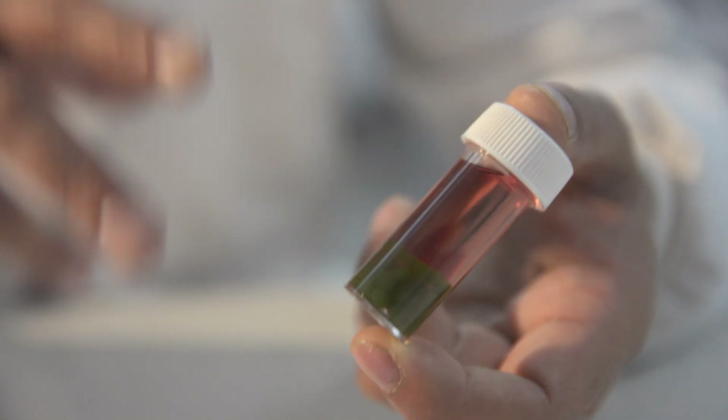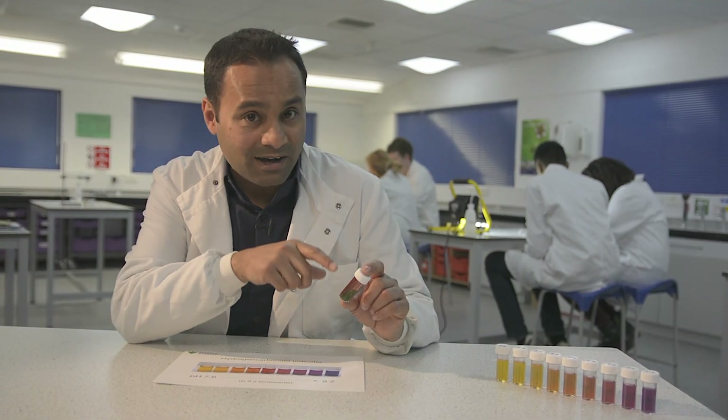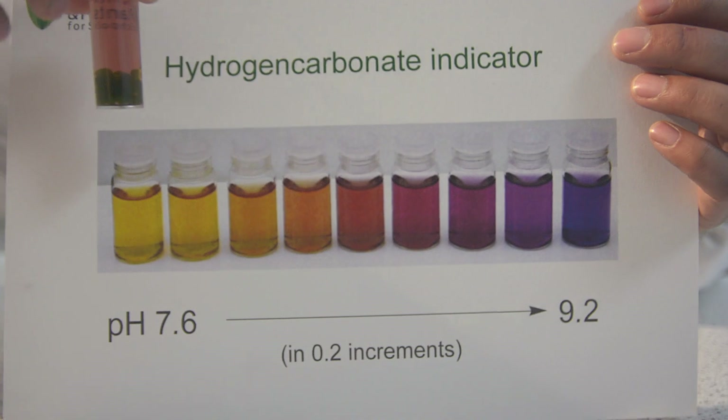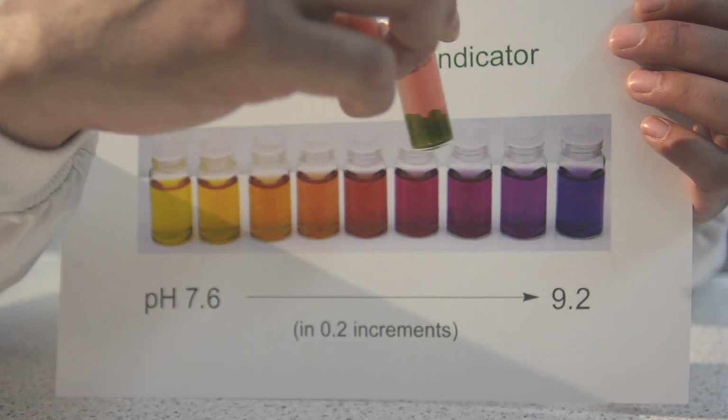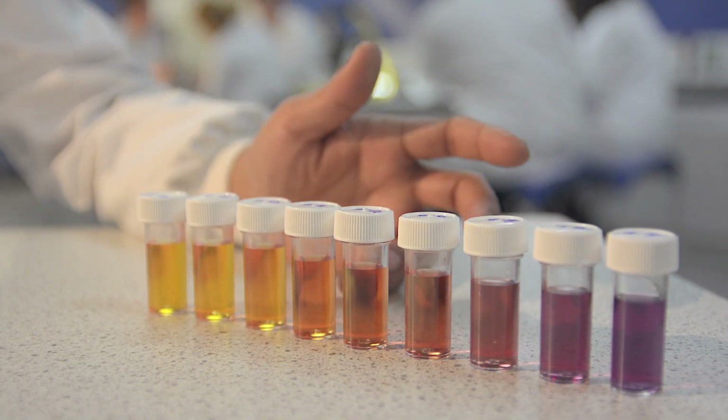The indicator solution allows students to compare rates of photosynthesis in different conditions by judging the colour of their samples. You can provide them with a chart where they can match the colour and convert that to a pH. However, it's much more accurate if you prepare your own sets of buffered indicator solutions.